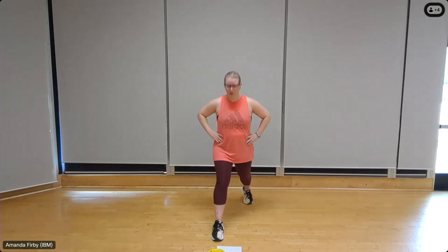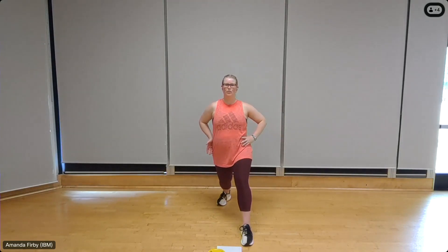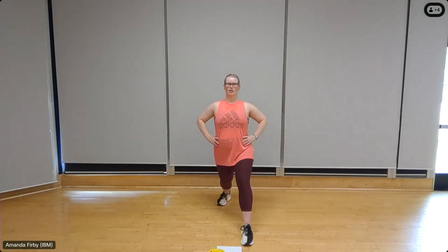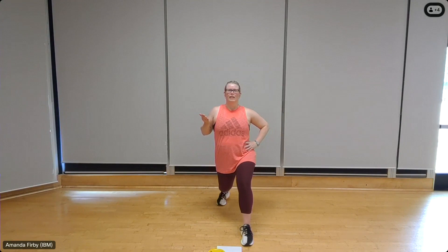Over to the other side. Left step back leg, forward right. Push those hip bones forward, shoulders back, chin back, and lean into it. Pressing the hip bones forward. If you'd like a little deeper stretch in those hips, get down a little lower, raising that back leg heel. Deep breath in, and out. Once more, deep breath in, and out.